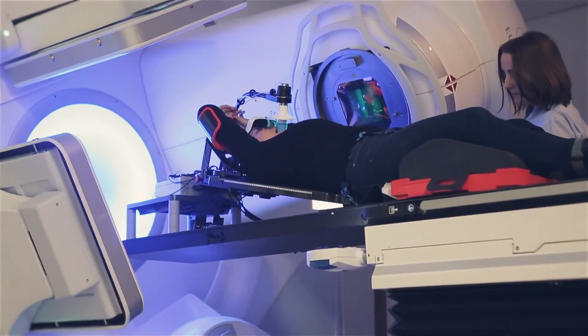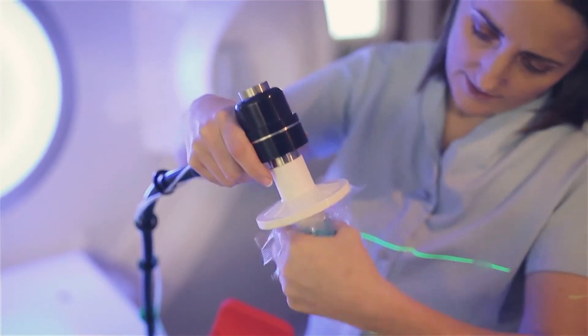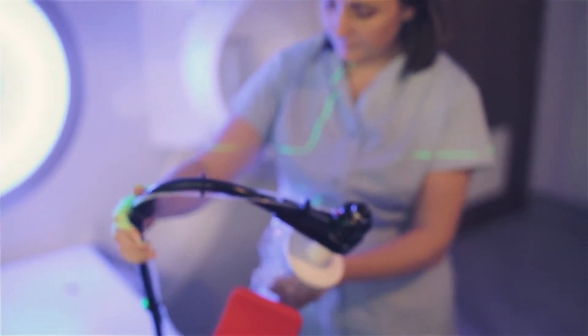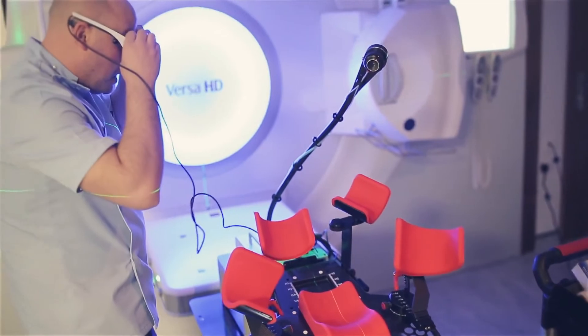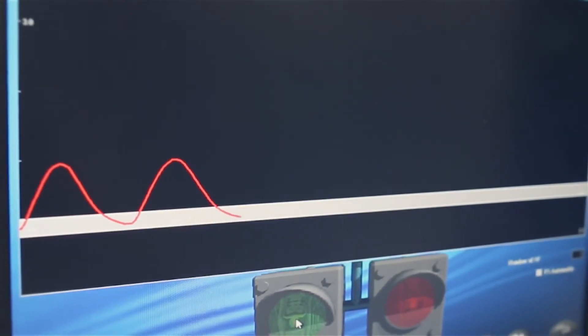To administer the deep inspiration breath hold technique we ask the patient to wear a mouthpiece which is attached to a spirometer. It doesn't look dissimilar to a snorkel mouthpiece and they simply just breathe in and out. They also wear a set of visual display goggles which show a screen with a very simple traffic light system indicating when they need to breathe and hold their breath and then breathe away normally.